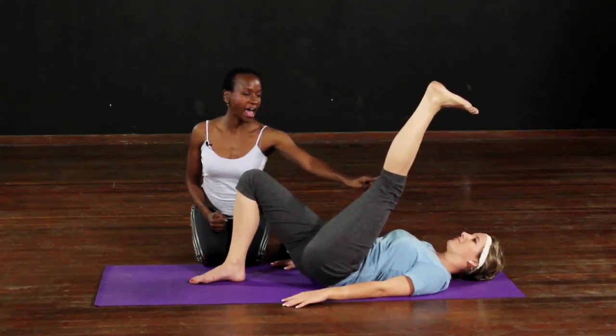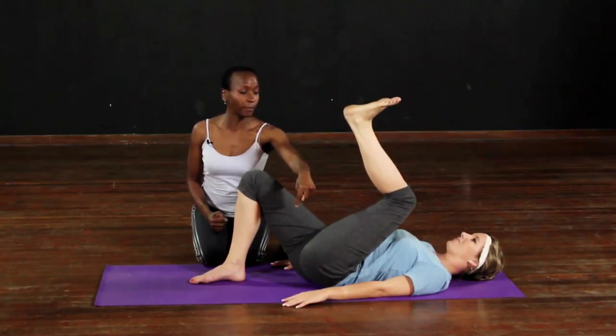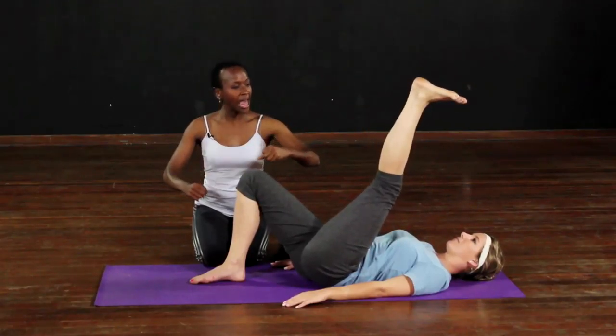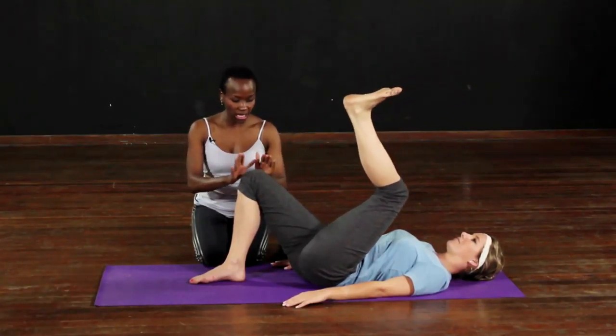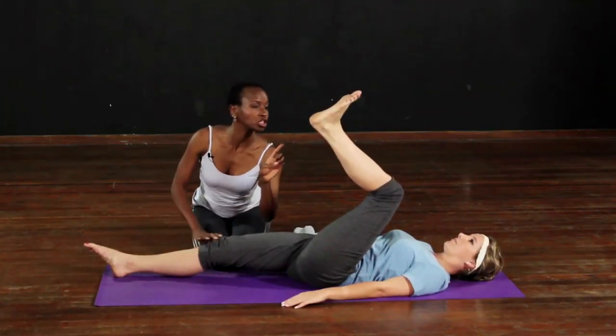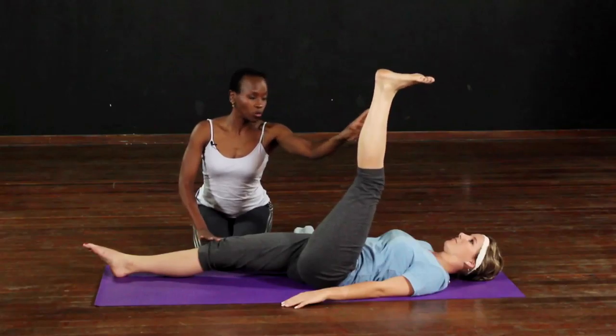And down, keeping the hips on the floor all the time. When we make it longer and get stronger, we can take this leg down and make it flat, and as we push that one away, we push this one away.